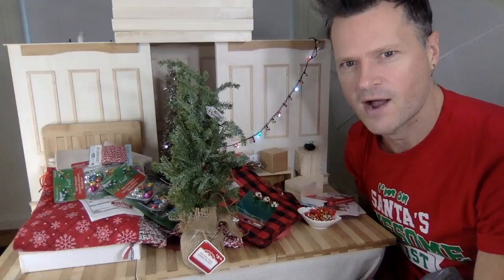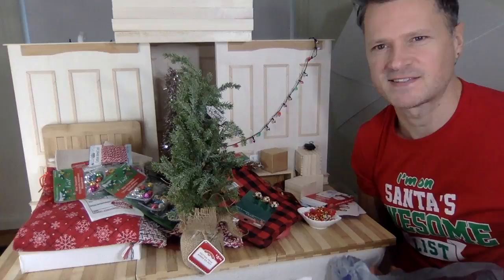Even with this big pile of Christmas mess it still looks nice in here. I'm going to try to vacuum these trees off to get the dusty bits off of them. That's how I'm going to go about setting up the tree.